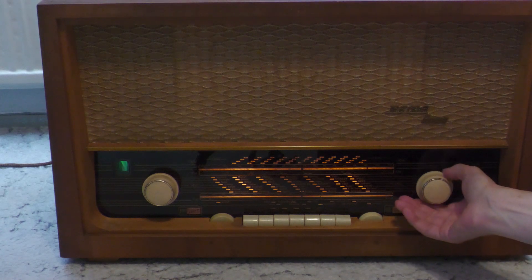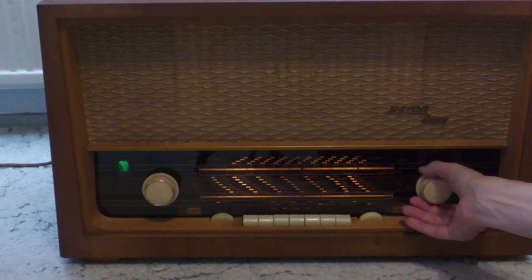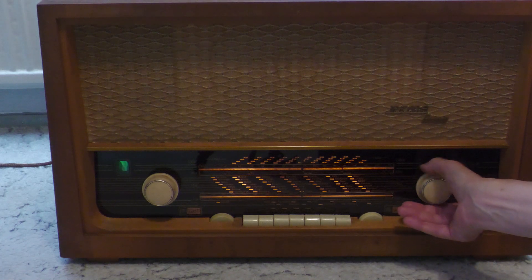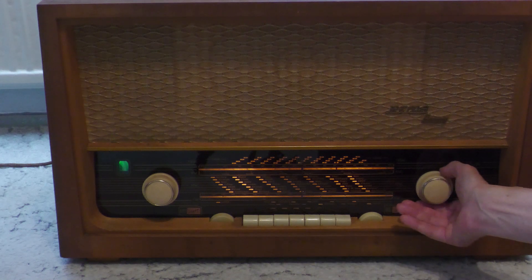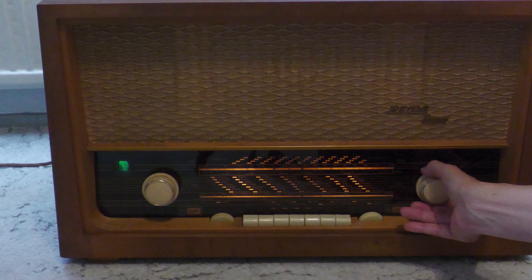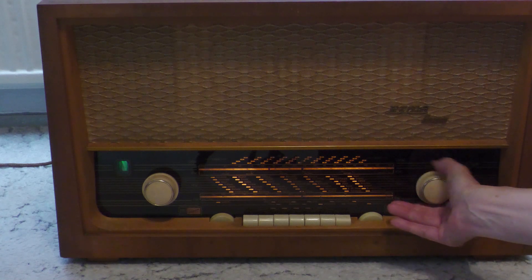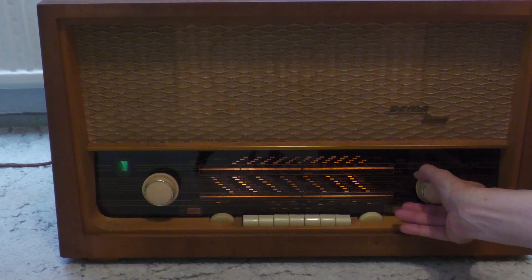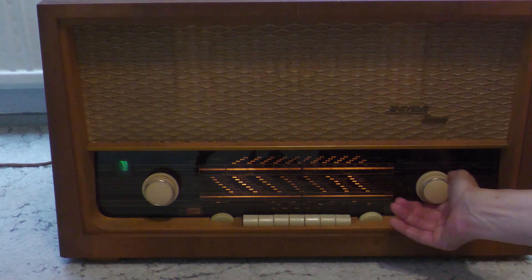Damit ist mein gutes altes Radio wieder einsatzbereit. Absolut erstaunlich ist, wie viele Sender ich hier bekomme, nur mit dem eingebauten Drahtdepot. Wer meine älteren Videos kennt, der weiß, dass ich in meiner Wohnung kaum Empfang habe. Das Röhrenradio steckt alle modernen Geräte in die Tasche. Wahnsinn.